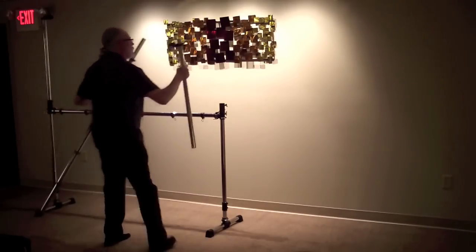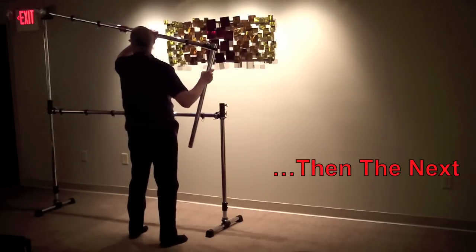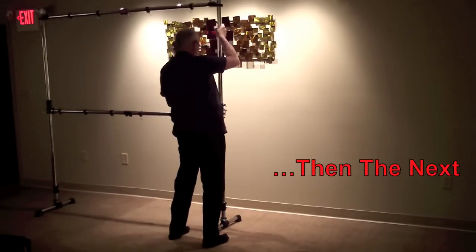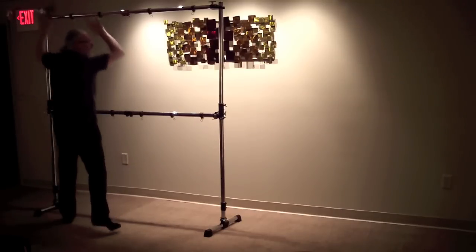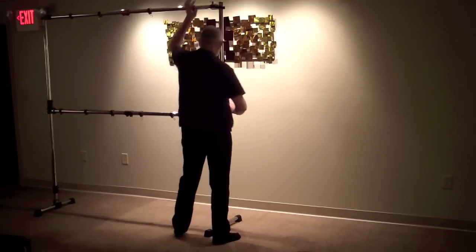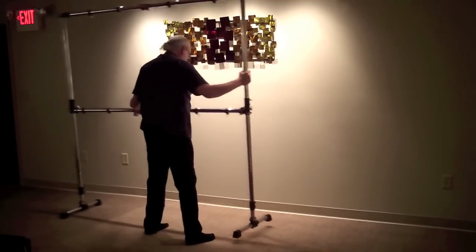I like the Gibraltar stuff because it's very flexible — I can change the setup as I need it. As you can see from this video, it all goes together very quickly. Put the clamps together, tighten things down, and here's the main section of the gong rack.